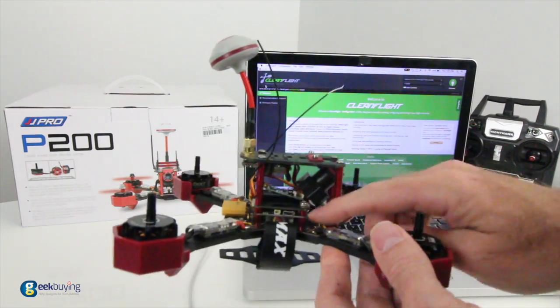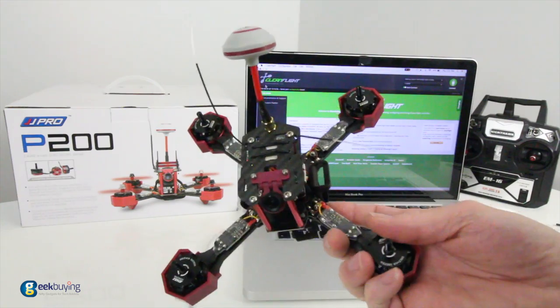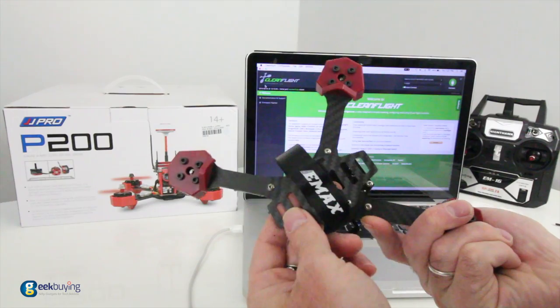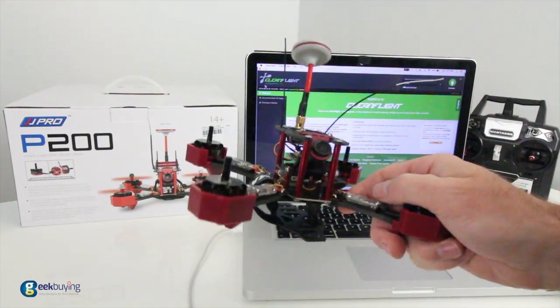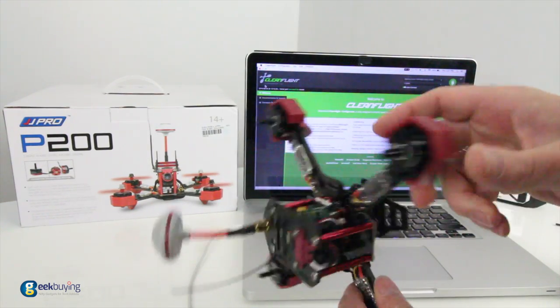It does have Naze on here, built right into the flight controller — that's pretty awesome. They're not using CC3D on this, which I'm very happy about. You have a battery protector on the bottom as well, so in case you go in battery first, you're not going to damage your battery quite as bad. The strap is already built in here and comes around the bottom.